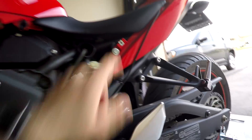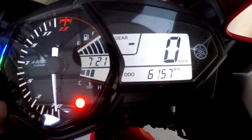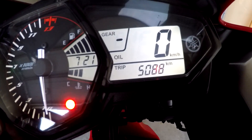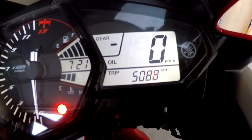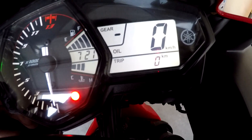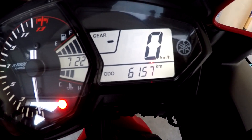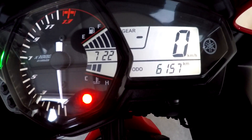One screw goes here and one screw goes here. The final step is to get rid of that flashing oil change light. To do that, press the select button until you get to the oil trip meter. It shows I drove the bike for 5,088 kilometers since my last oil change. Once you get to this stage, just press the reset button and hold it down — it'll start flashing. Hold it down again and there we are, set to zero. Now just go back to your odometer. At 5,000 kilometers from now, the bike will remind you again to change the oil.